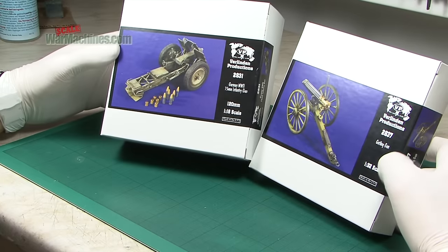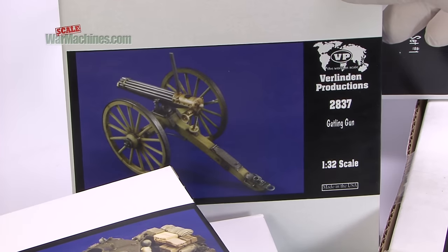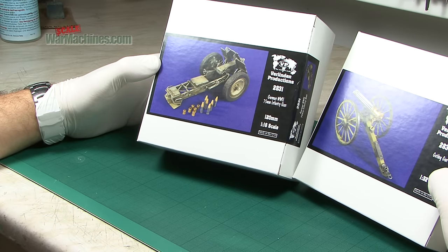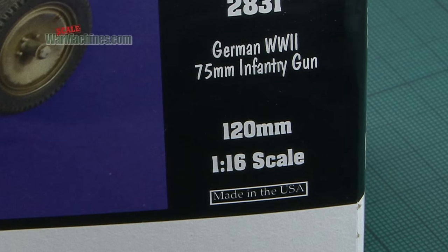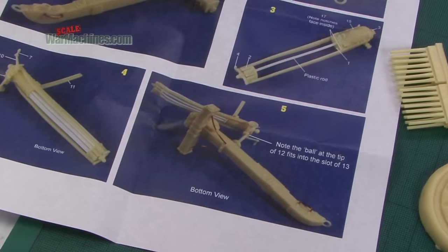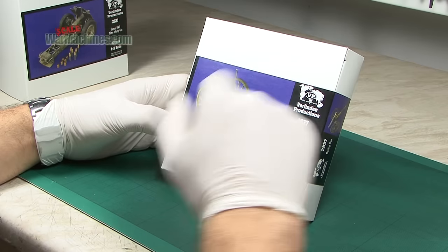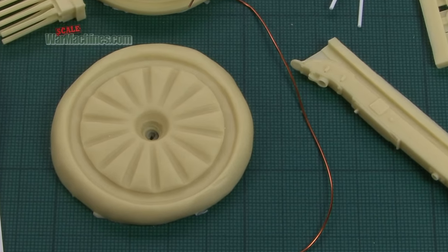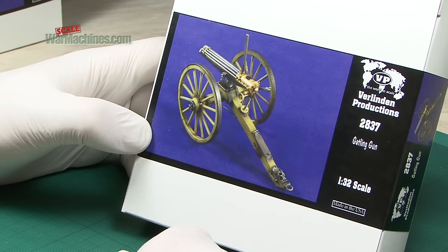We've got two exceptional kits released here. 2837 is a Gatling gun in 1/32nd scale, and 2831 is a German World War II 75mm infantry gun in 1/16th scale. These kits are pretty complex — lots of resin parts, tubing and various other bits. There's a jig to build up the wheels, so it's a fairly involved kit that will require a good bit of skill, but the end result looks amazing and will make for an impressive piece of weaponry once finished.